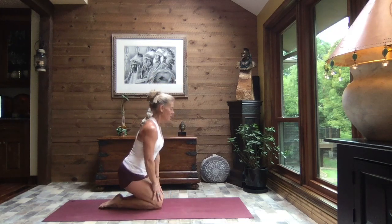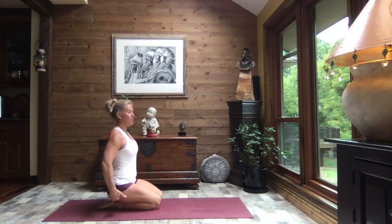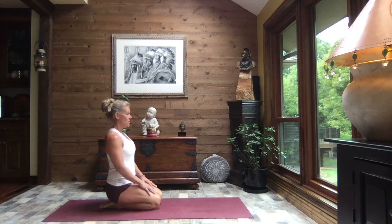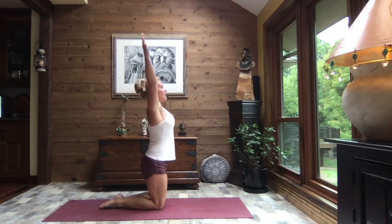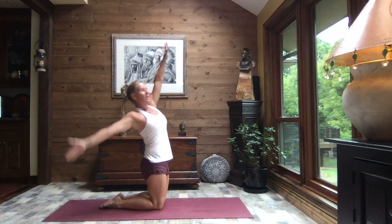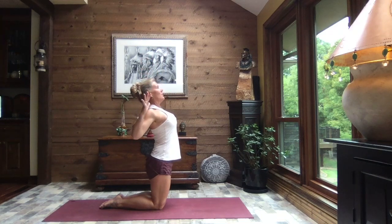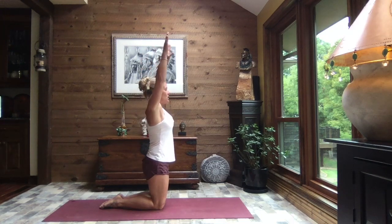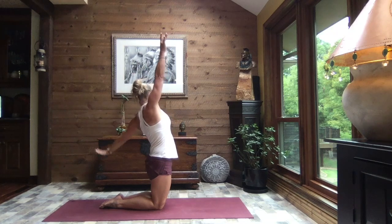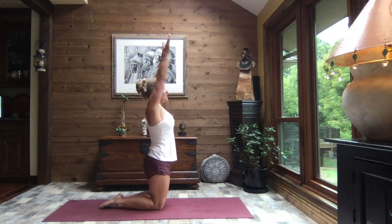Sit back onto those heels. If you are taking special care of your knees, place a block, a pillow, or a blanket between your bum and your heels. Inhale, rise, reach to the sky. As you exhale, lean back and reach your right fingertips towards your right heel. Inhale, come back to center. Exhale, pull those elbows back and down. Inhale, reach to the sky. Exhale, reach that left arm back towards that left heel. Inhale, reach to the sky.